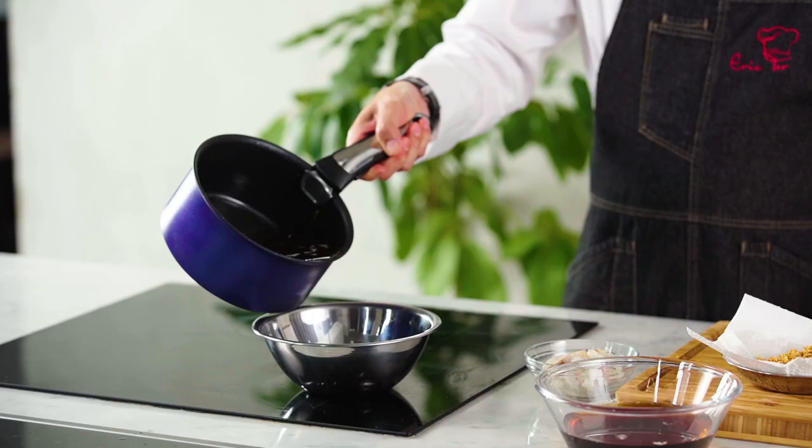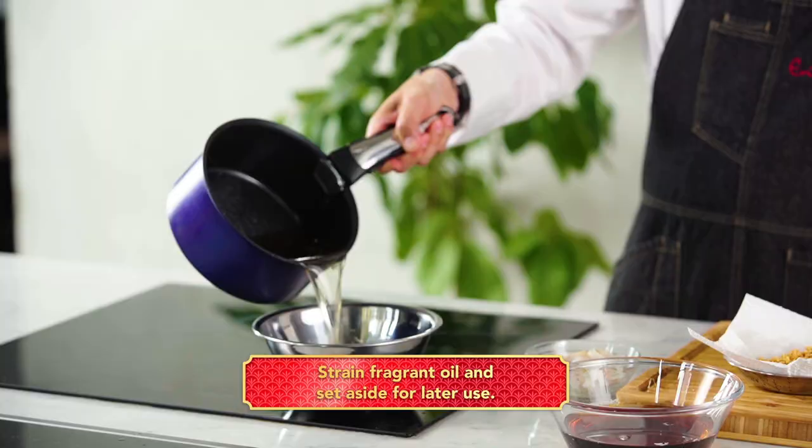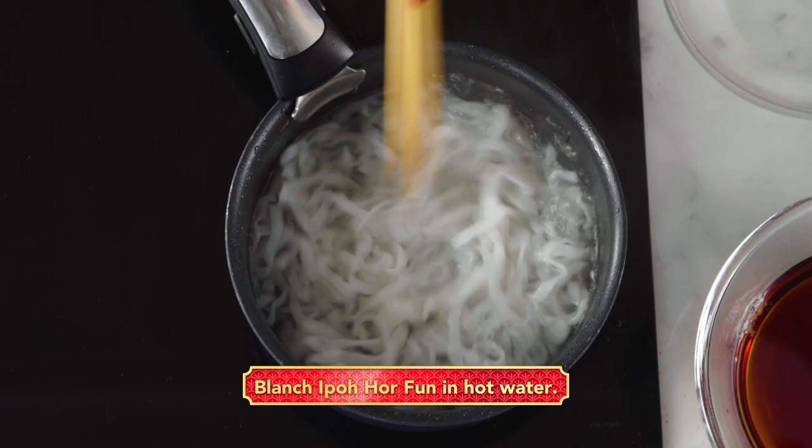We're going to blanch the ho fan quickly — just until it's soft, since the ho fan is already cooked.